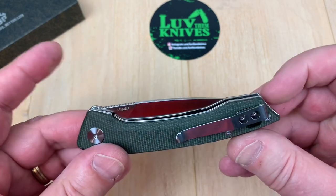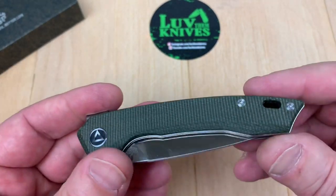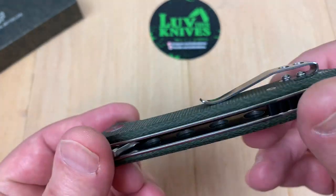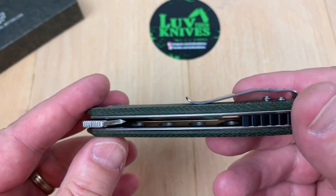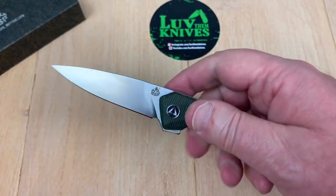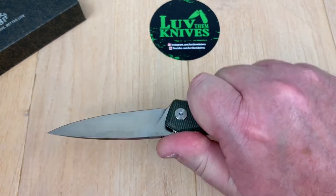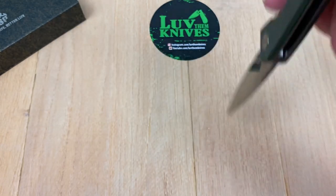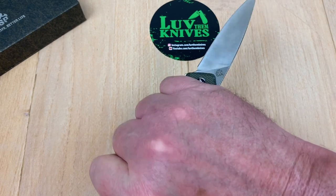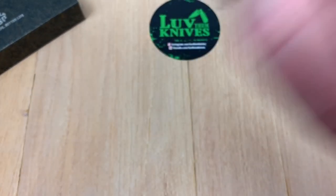It disappears right into the bolster there, no odd stuff going on there. Fit and finish is fine on this as well. Looks like they've skeletonized the liners — if you look down there you see the holes down through there. Not bad work for no more than they want for it. The ergos are reasonably decent. Reverse grip is kind of not really important, but it's doable.